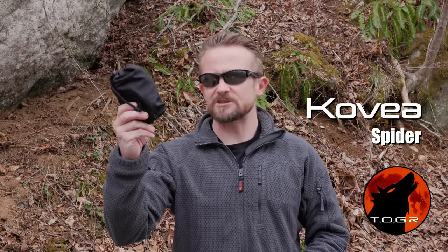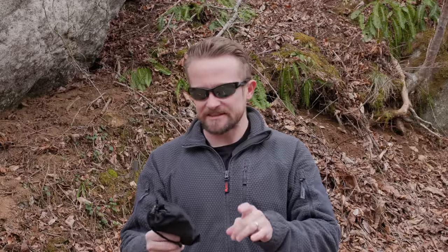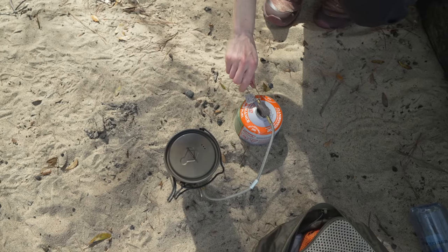Hey there my friends, welcome to this episode of the Outdoor Gear Review. What I have here is a stove from Covia. This is an interesting product — a viewer sent this in for testing out. Michael, thank you so much buddy, I appreciate you big time, I hope you're doing well. I've been running this stove for multiple months now, and I'm ready to share my thoughts with you all.